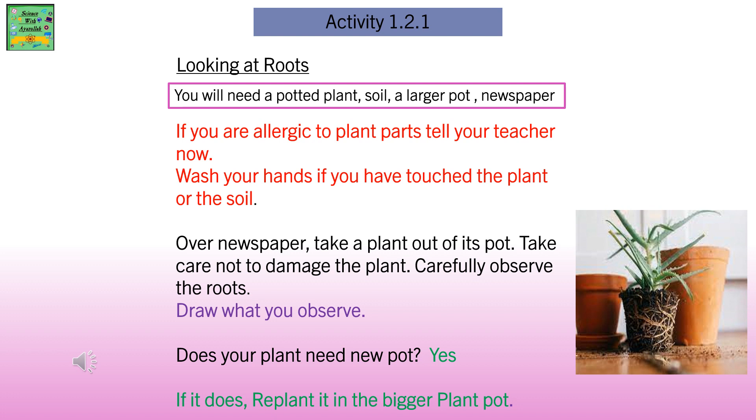Carefully observe the roots. Draw what you observe. Does your plant need a new pot? If it does, replant it in a bigger pot.